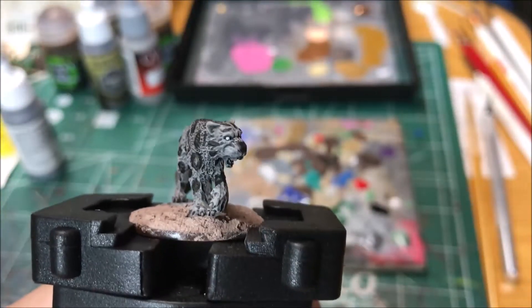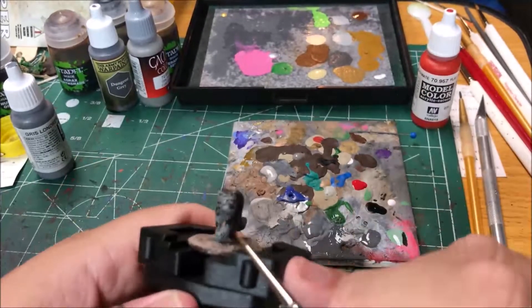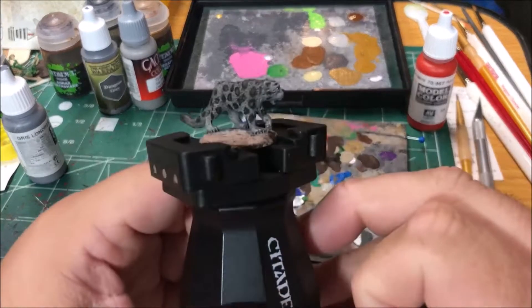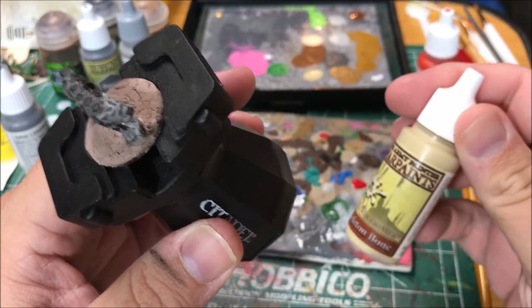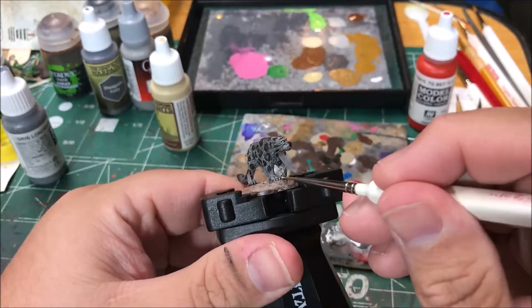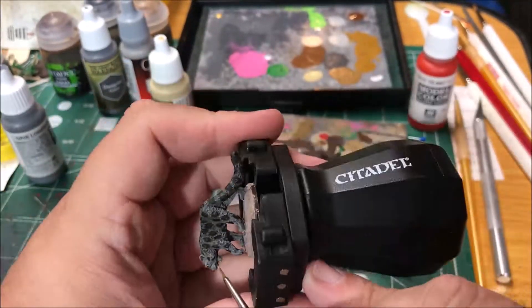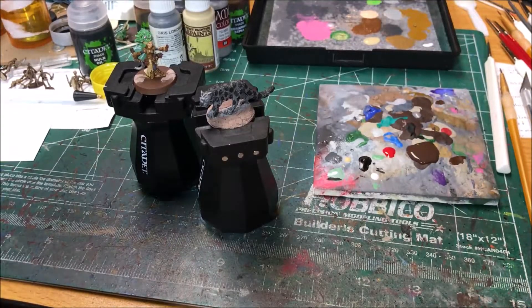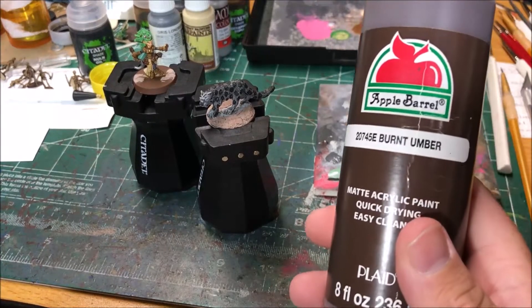I'm going to paint the tongue with flat red. I'm going to paint his teeth and his claws with skeleton bone.